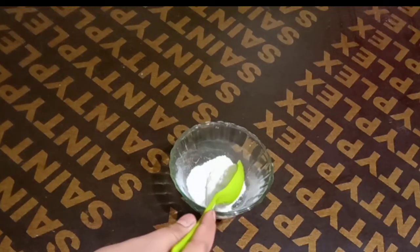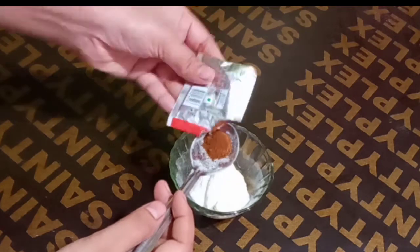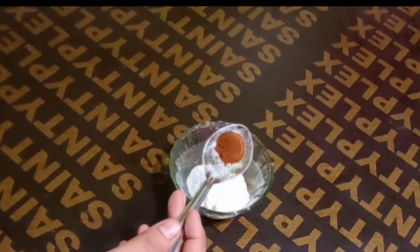Then, take dahi. Dahi is very good for our skin. It will remove sun tan. Then, we will take coffee. Coffee will remove all the impurities from our skin.